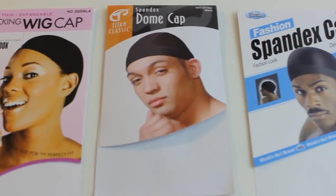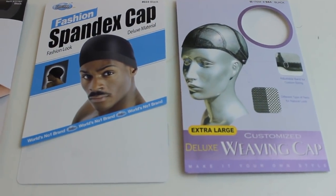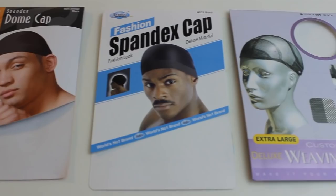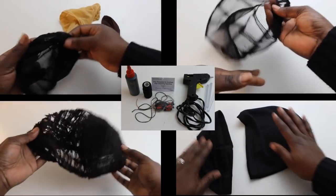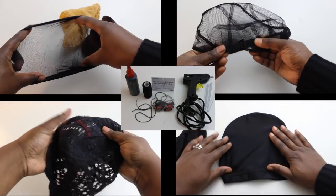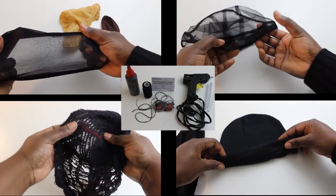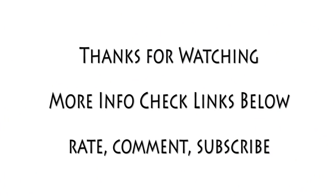Now that you have some basic insight into the differences, you can use whatever cap and method you like, and also whatever type of hair you want. If you have any questions or comments, just leave them below. Stay tuned for the next video in this series — it's going to be about the different tools you can use. Thanks for watching, I'll see you in the next video.